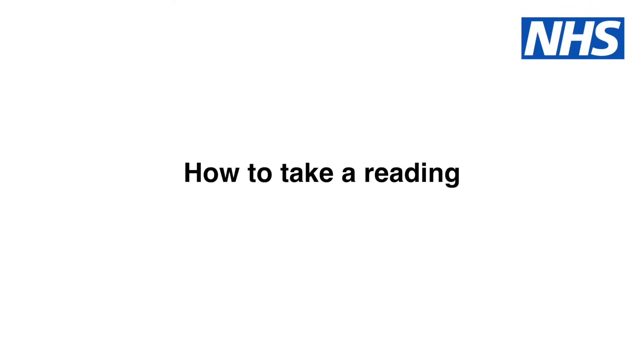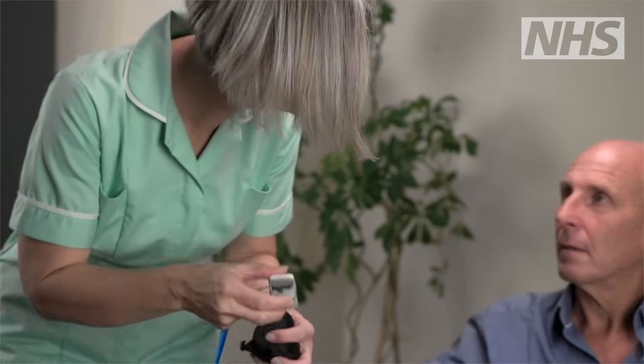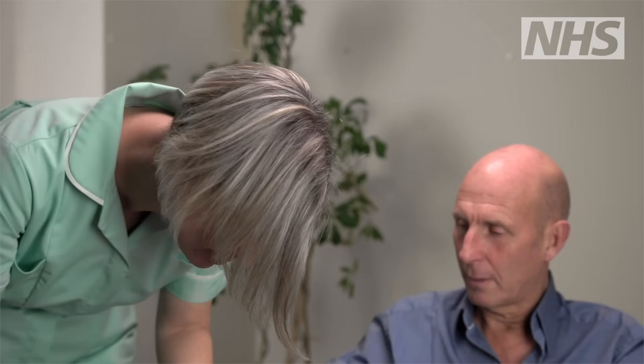There should be a pulse oximeter available in every area where NEWS is being used. Using pulse oximetry is straightforward. Ensure the pulse oximeter is clean and working. Gain consent to take a reading and explain what you are going to do.